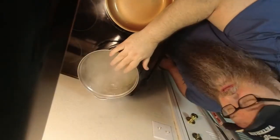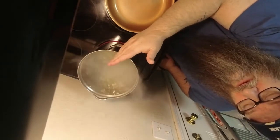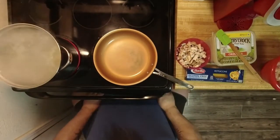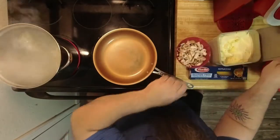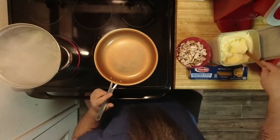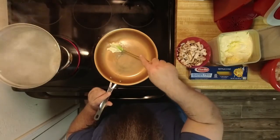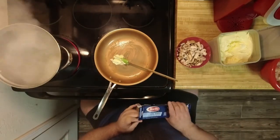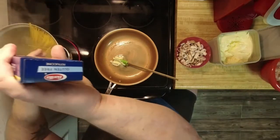I've got water right here boiling, and in here I've got some salt and a little bit of oil — that's just how I do my noodles. So real quick I'm going to put my fettuccine noodles in and get those start cooking up.